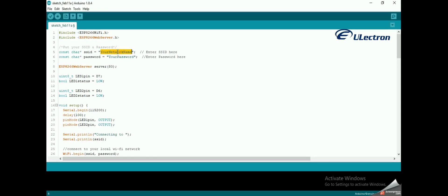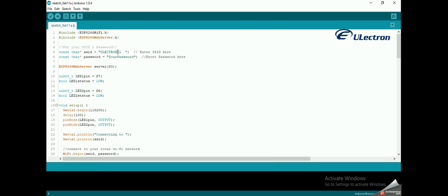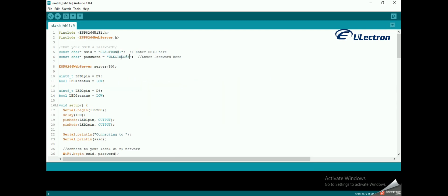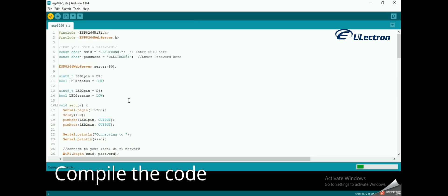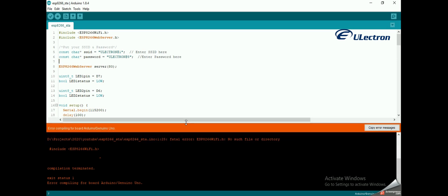Before you head for uploading the sketch, you need to make some changes to make it work for you. You need to modify the following two variables with your network credentials so that the ESP8266 can establish a connection with the existing network. Type your Wi-Fi SSID name and password, then save the code.